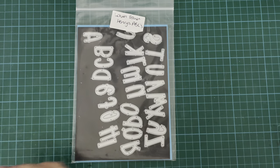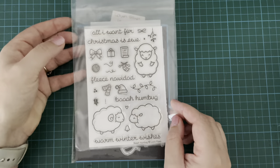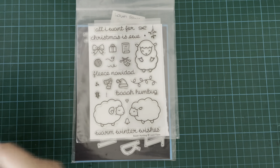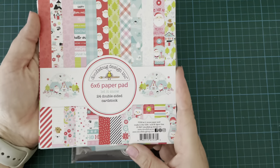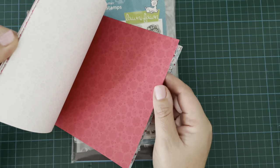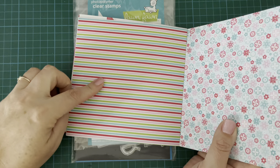I've got some Lawn Fawn Henry's ABCs. I have the Lawn Fawn Bah Humbug stamp set. I am also using the Lawn Fawn Hive 5 stamp set. And I have this Doodlebug Let It Snow 6x6 paper pad, and I am going to be using a striped pattern from it — this kind of colorful stripe here.